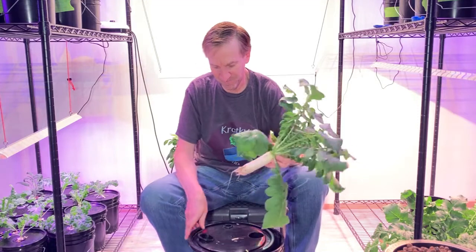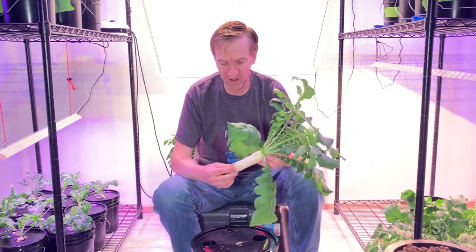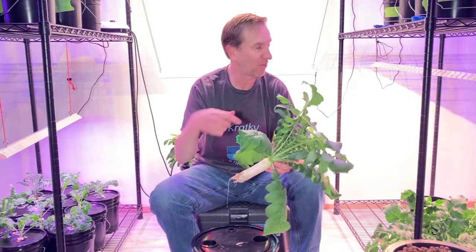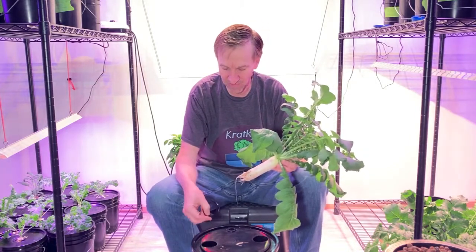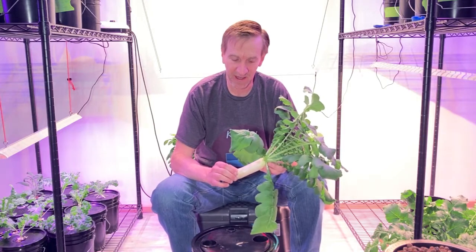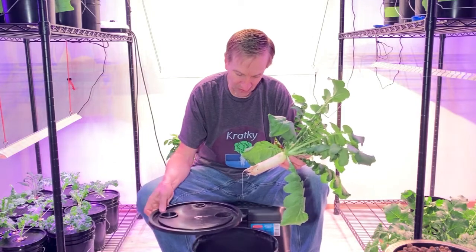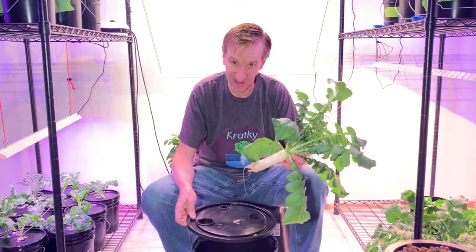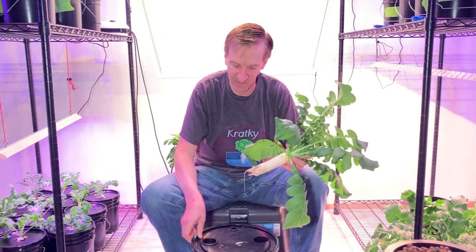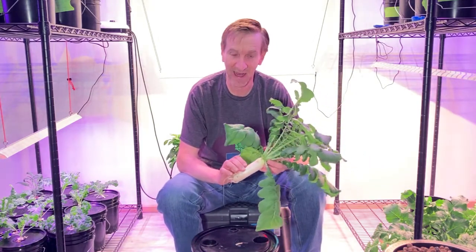My thought is that these would grow well using the pool noodle setup with a five-gallon bucket, having three per bucket. I think I would be able to reasonably let these grow for another week. These have been six weeks since I seeded them — I think they can go six, seven, eight, maybe nine weeks. The last grow I thought was seven weeks, but it was really about five and a half to six weeks.